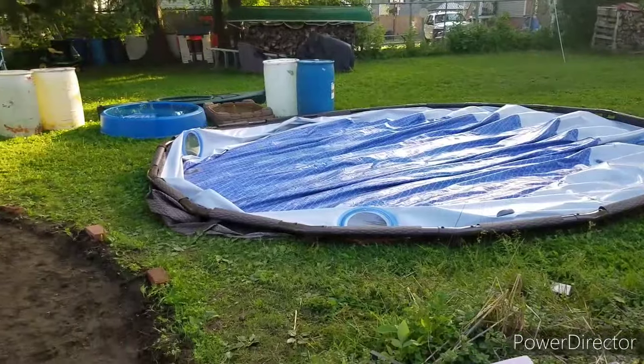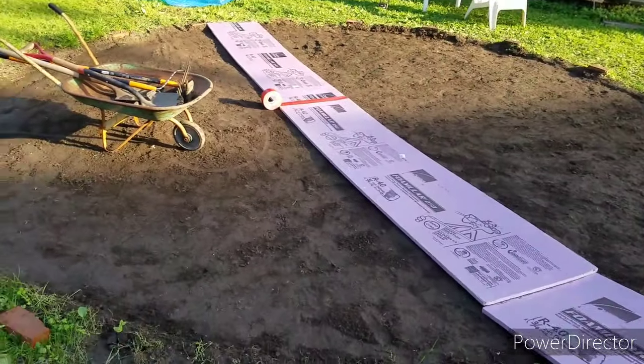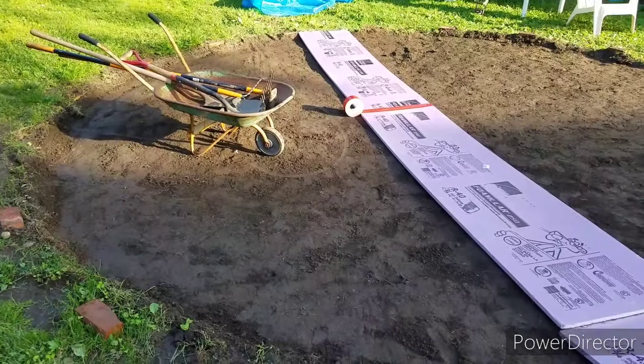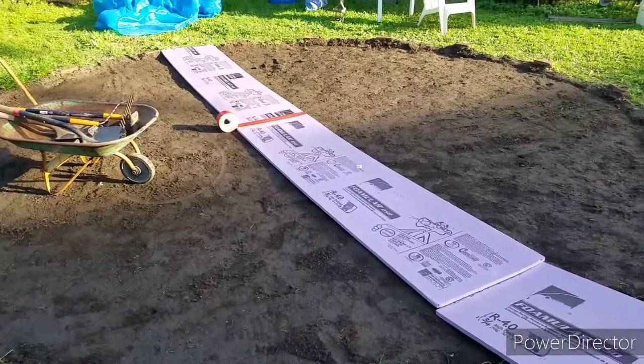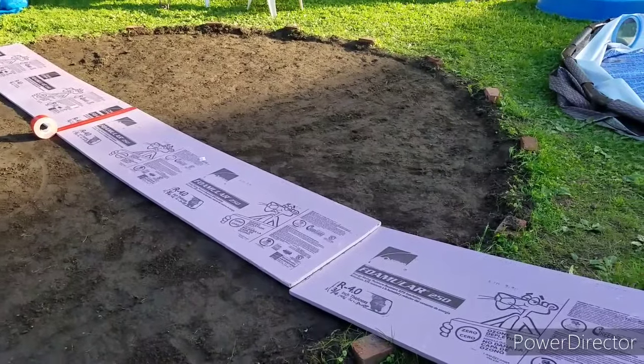We moved the pool over, and then I had the thought: the ground is always 45 degrees — that's sucking heat out of my pool. And also just to protect from objects in the ground. Obviously this dirt should be good and hard now.